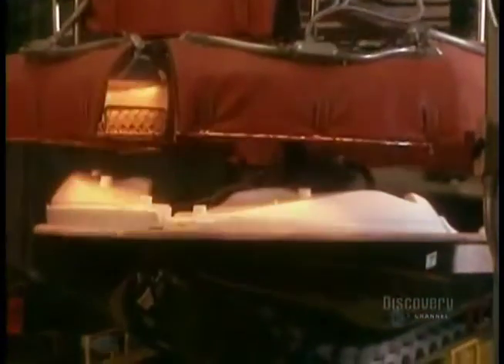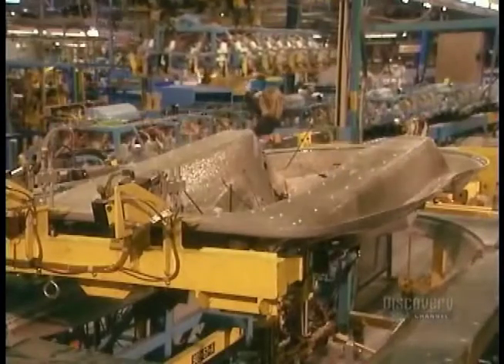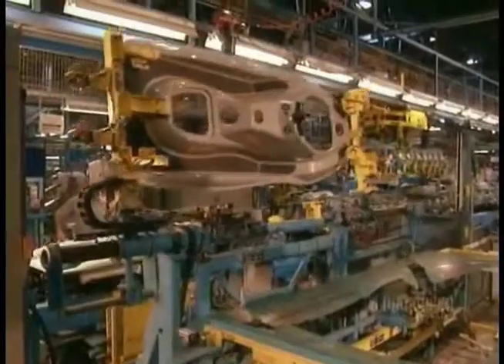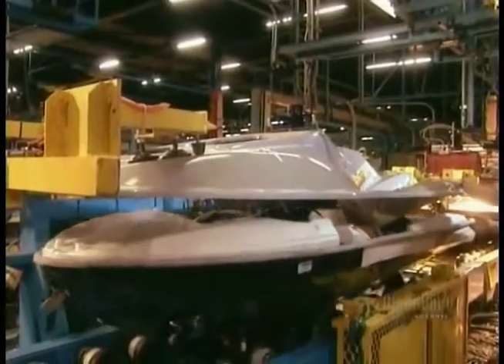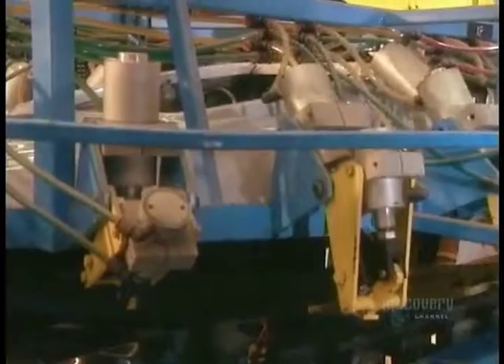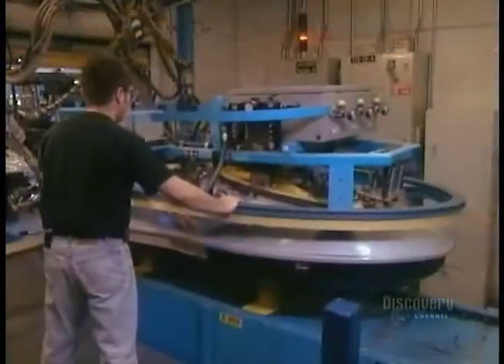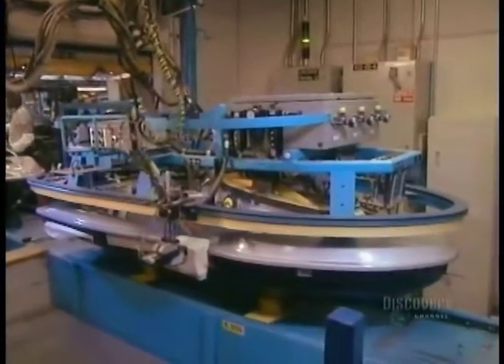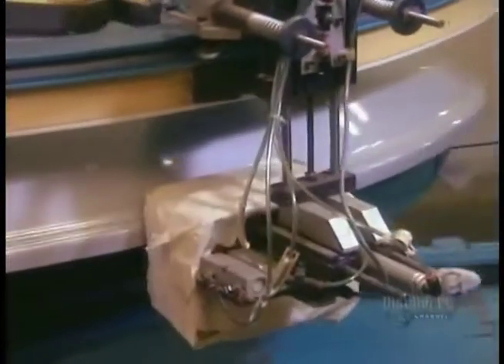They heat the hull to activate the glue, then clamp the deck to the hull. The glue takes about 15 minutes to dry. Using an ultrasound machine, they inspect the seal to make sure it's watertight.